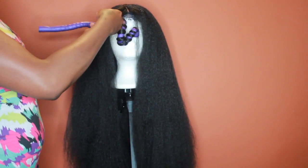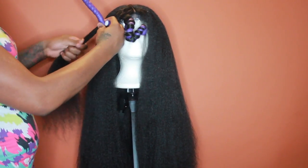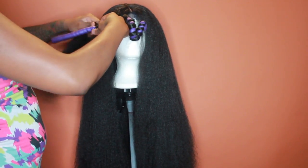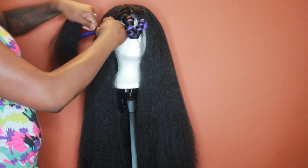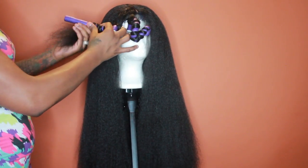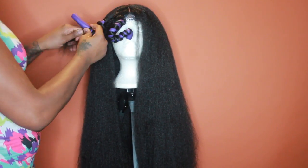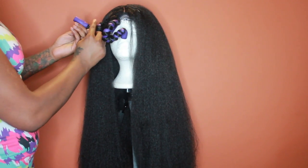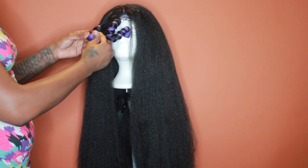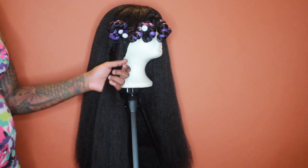I'm brushing out the ends — since there's so much hair it gets tangled very quickly, so I keep my brush close to me to prevent tangling. I'm sorry if my hand is in the way; this is my first time doing this type of thing on camera so it was kind of awkward. I'm basically just wrapping the hair around the rod, and when I get to the end I fold it up so the ends don't unravel and come loose.